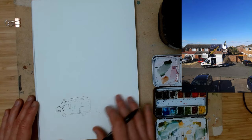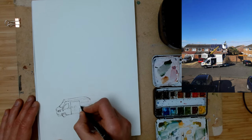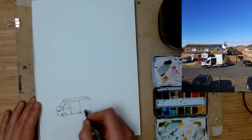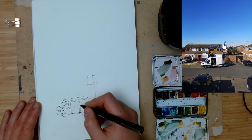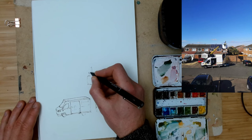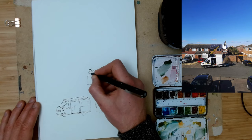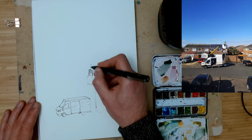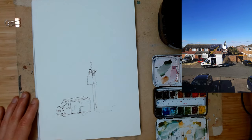The first step to any sketch for me is a loose line drawing — really wibbly wobbly — using a fine pen, in this case a 0.2 millimeter pen, and just building up details. It's important that we're forgiving on ourselves and start with really loose lines, gradually building things up rather than thinking every line has to be perfect first time.